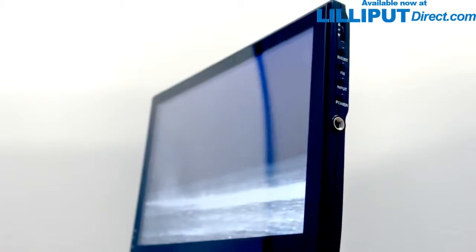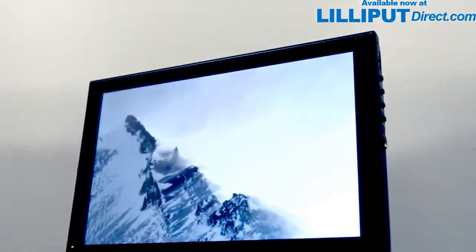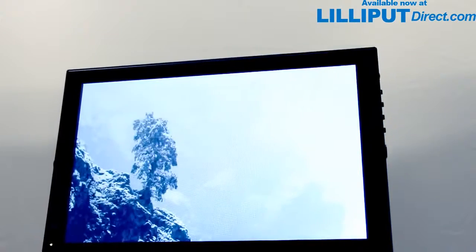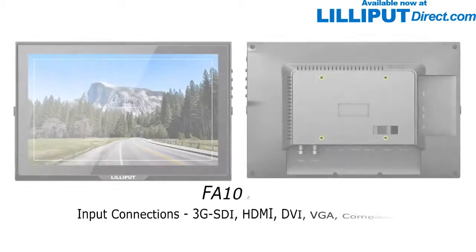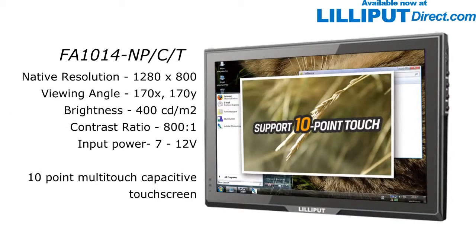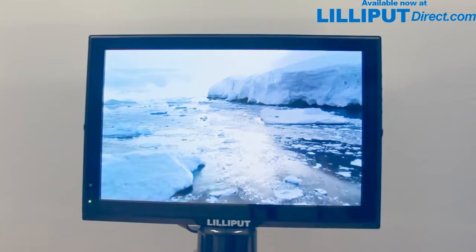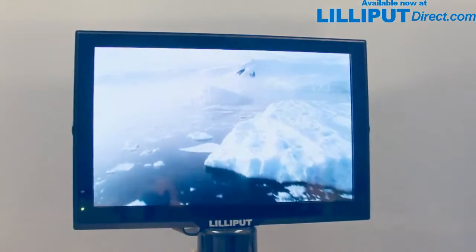Hi there. I'd like to show you the latest model in our expanding range of 10-inch monitors, the Lilliput FA1014. There are three versions of this model: the original FA1014 NP-C, our standard video display; the FA1014-S with SDI video input for cameras and studios; and the unit we'll focus on here, the capacitive touchscreen model, FA1014 NP-C-T. The FA1014 is the natural successor to Lilliput's most popular touchscreen model, the FA1011.